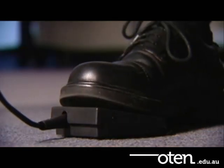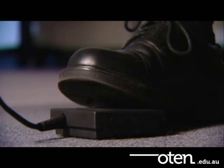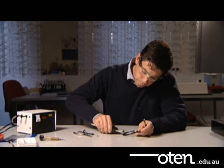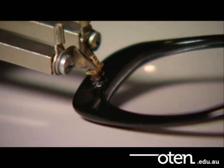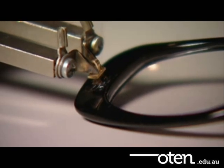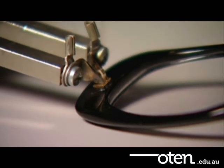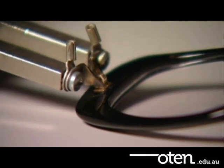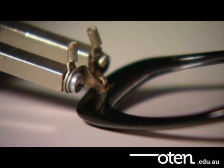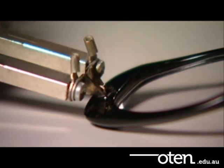Press the foot pedal to allow the current to flow. While the hinge is heating, position it into the frame. The heated hinge will sink into the frame. Make sure that you place the hinge at the correct depth and that it's level. Do not overheat the hinge, as it will burn and distort the frame bed.